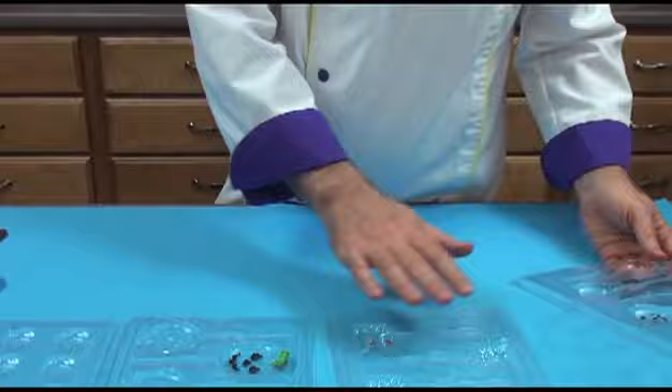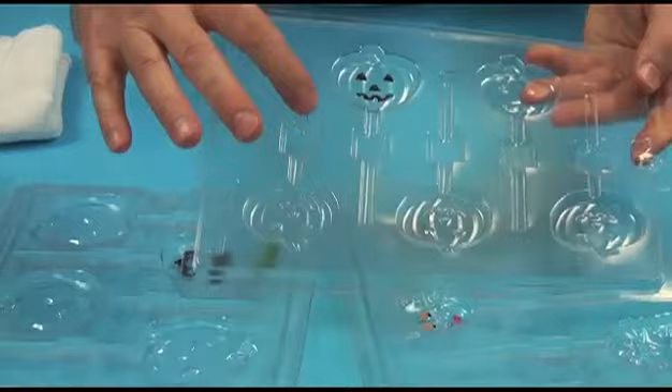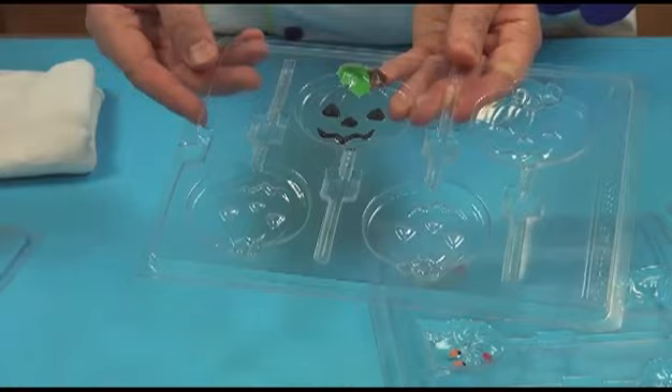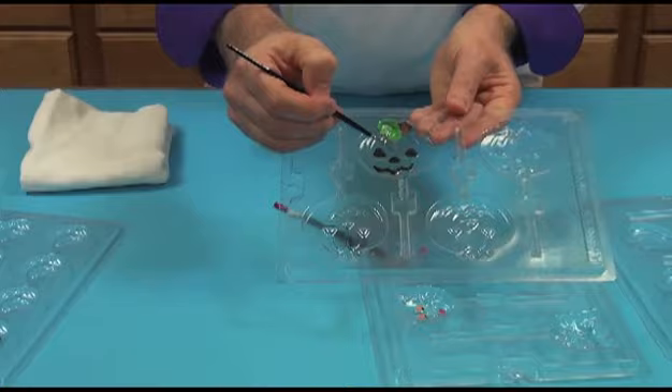While that is melting, I want to talk to you briefly about the molds. We have dozens of different Halloween molds, both for individual pieces like these pumpkins and for lollipops. You can see the place here that you would place the lollipop stick. Now you can pour them exactly as they are with no definition on the eyes and the nose, or you can accent them by what we call painting them ahead of time with chocolate. The easiest way is to melt a little bit of colored chocolate and then using a small paintbrush, just paint in the chocolate.